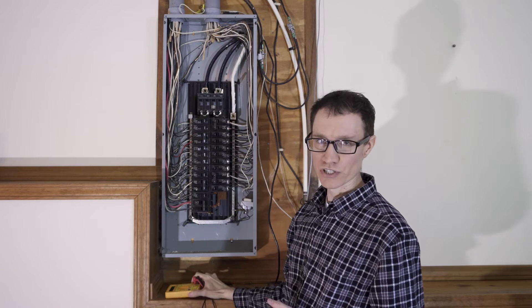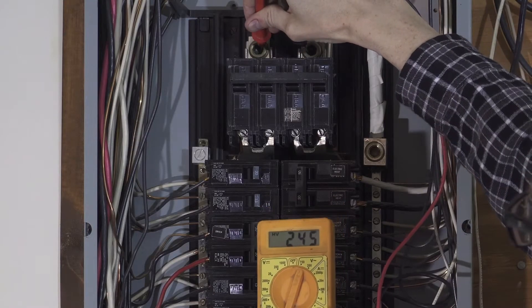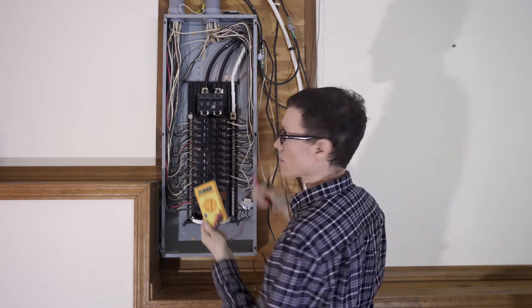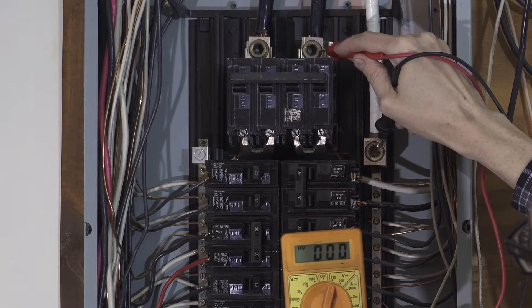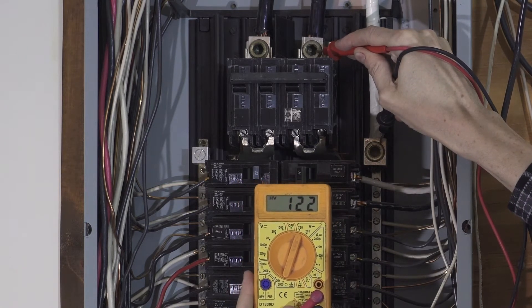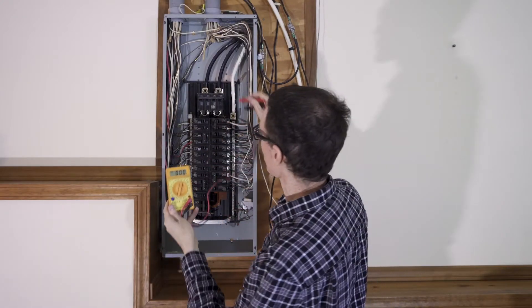The black wires are 180 degrees out of phase with one another. Let's measure the voltages between all of these cables. If I measure the RMS voltage between the two black wires I see that it's 246 volts RMS — nominally 240 volts, which is typical for a split-phase system. Measuring the voltage difference between the middle hot and the white wire on the right, I'm measuring 122 volts RMS — nominally 120 volts.